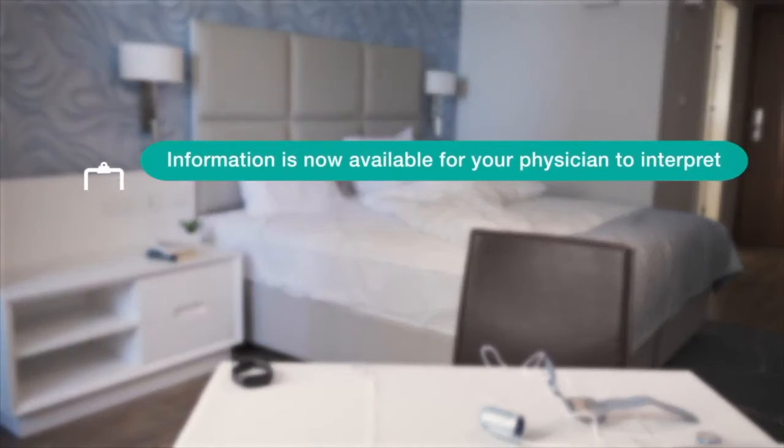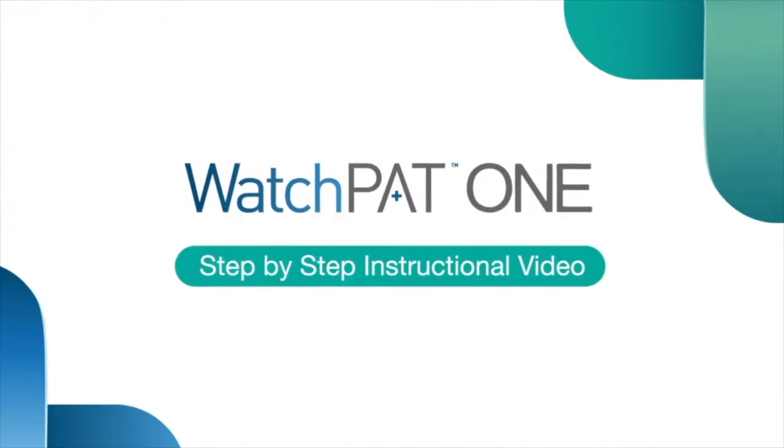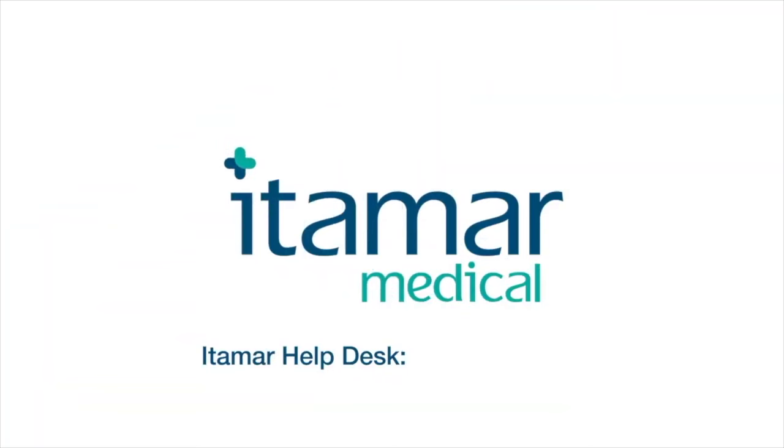The information will shortly be available for your physician to interpret. There is no need to keep or return the device — simply dispose of it. And that's it, your test is complete. We hope you found this instructional video useful. If you need any assistance using the device, please call the Itamar Help Desk at 888-748-2627.